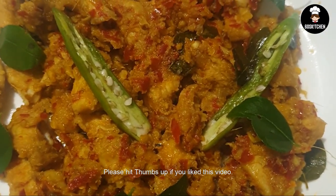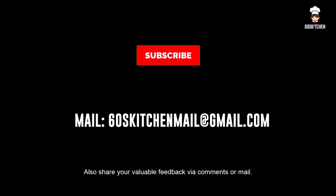Please like this video. Please share your feedback and comments. Subscribe and support the channel. Thank you!